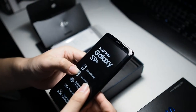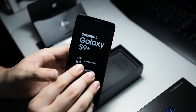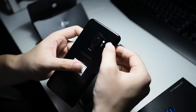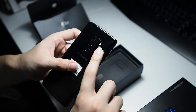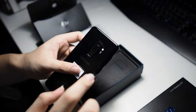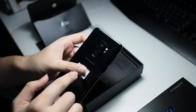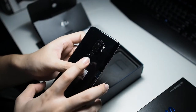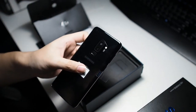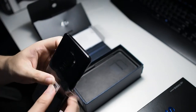Moving on, we have the S9 Plus itself. On the front we have our array of sensors on the top — I'm not going to take off the screen protector yet as I'm planning to get a proper screen protector as soon as possible. On the rear we have the dual camera setup, LED flash, heart rate monitor, optical blood pressure sensor, and the repositioned fingerprint scanner. I think this is a more ergonomic design as your finger naturally rests at that portion of the phone — kudos to Samsung for listening to consumers.